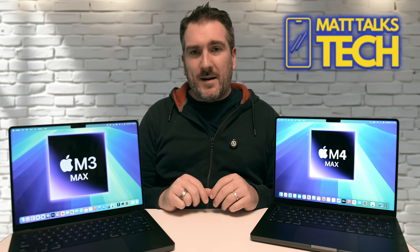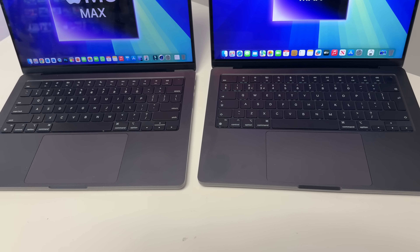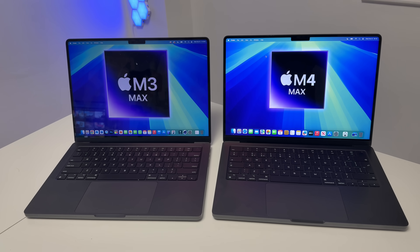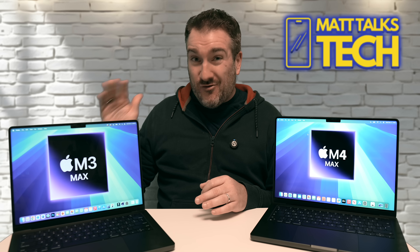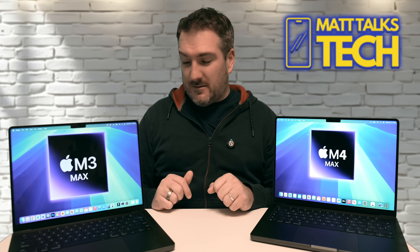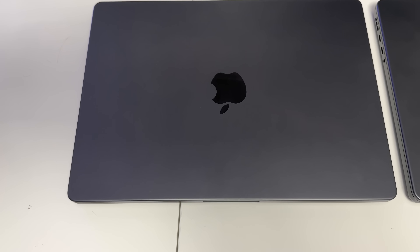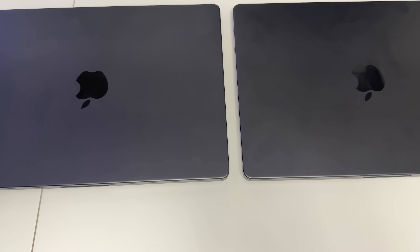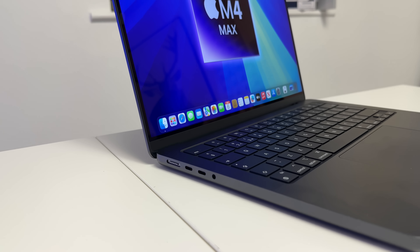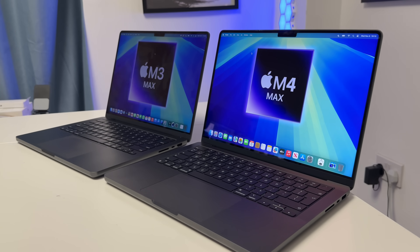Moving on to the physical body of the MacBook Pro — eagle-eyed viewers may notice my keyboard looks different. That's because I bought this M3 Max earlier in the year in the States at Best Buy — it was a returned unit with barely any battery cycles at a great price, so I ended up with a US keyboard. Apart from that, there's really no difference: same fingerprint marks on the back, ports in the exact same positions, and the weight feels about the same on both MacBook Pros. Overall, there are no physical differences — what's changed is mainly the internal performance.